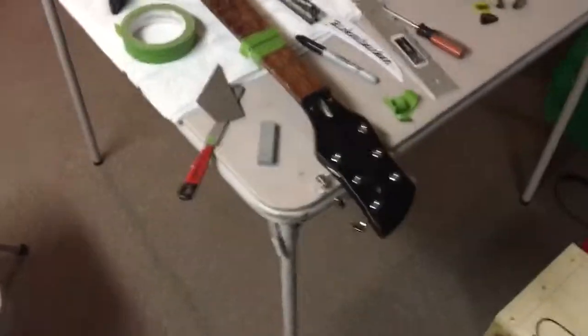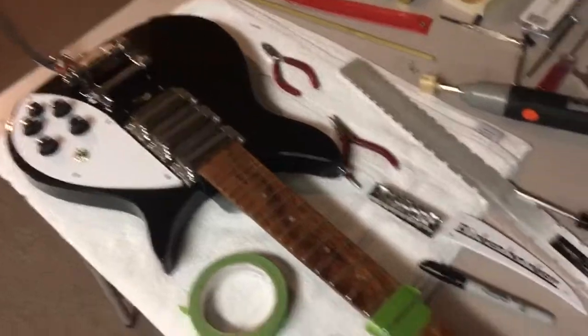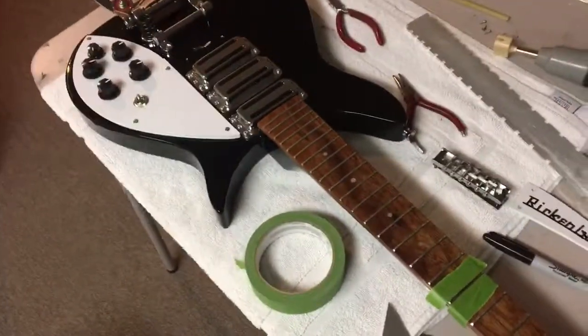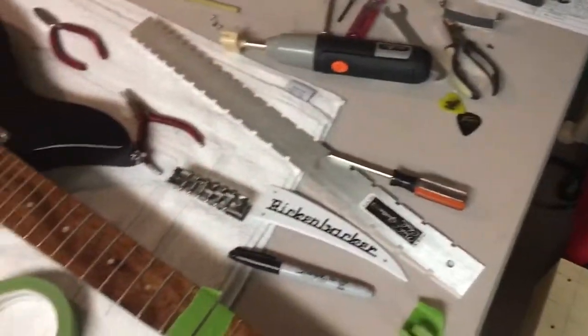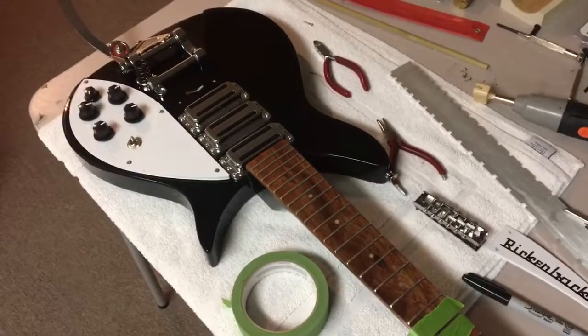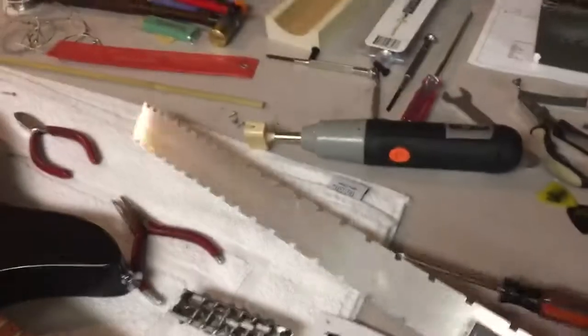I'm pretty happy with the construction of this guitar - it's done really well. I've already changed the electronics in there, as I've said before, so they match the Rickenbacker schematic. Anyway, we'll see - the Bixby comes later today when the mail comes.